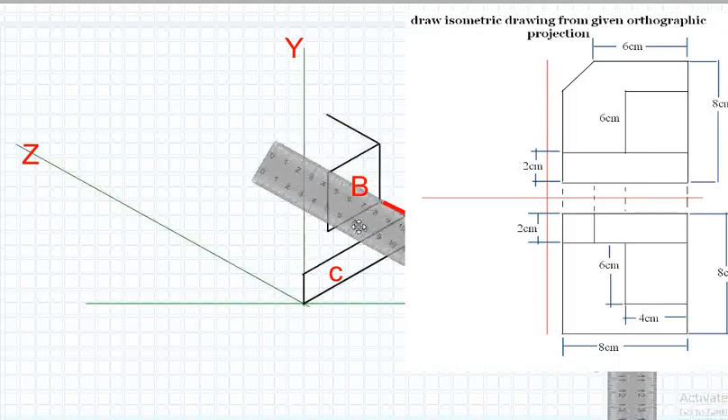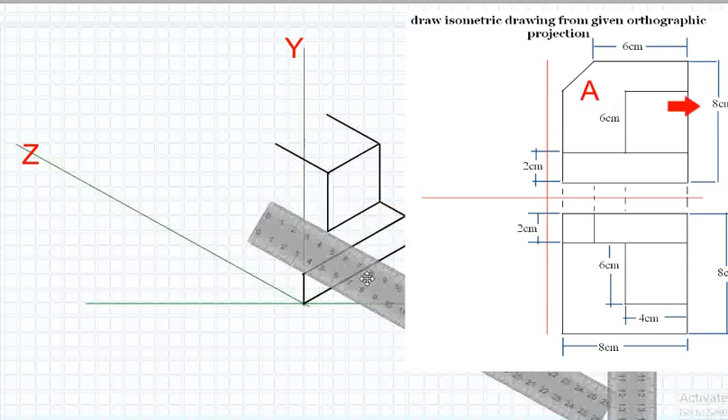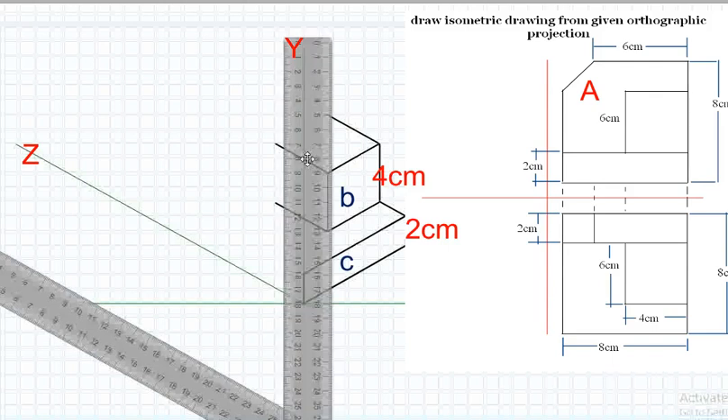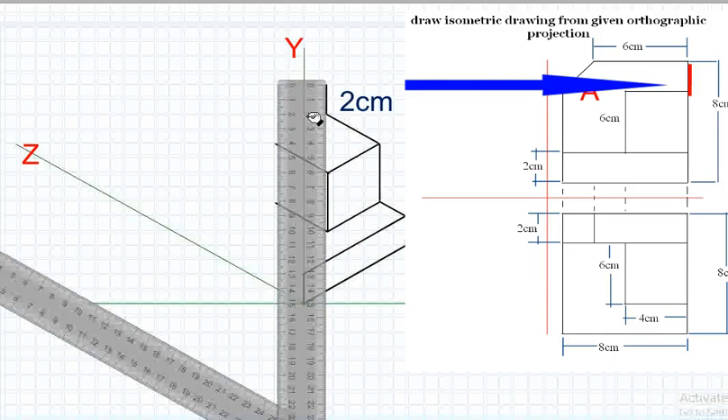To create Plane A, which is perpendicular to line Z, extend 4 centimeters from Plane B towards the depth of the drawing. The total height of the object is 8 centimeters. Since we have already allocated 4 centimeters for Plane B and 2 centimeters for Plane C, the remaining is 2 centimeters. Draw a line upward measuring 2 centimeters to complete Plane A.